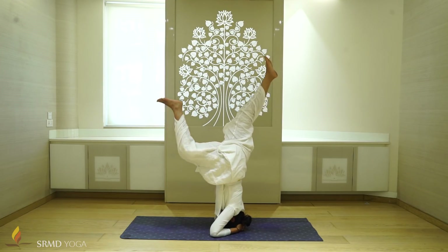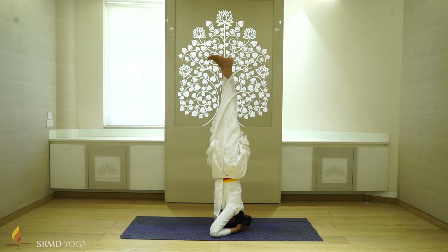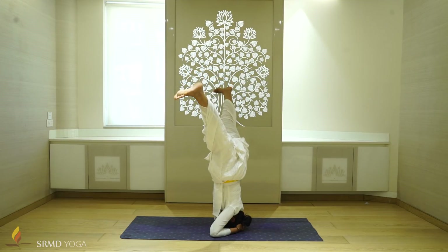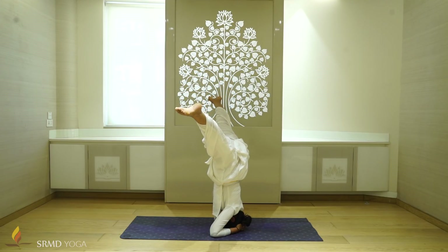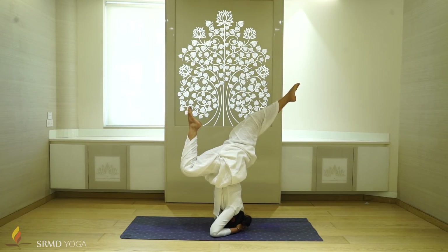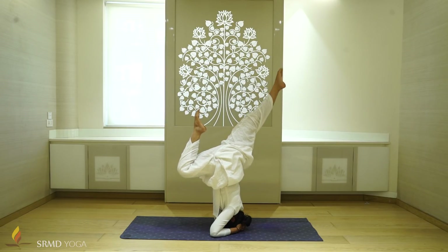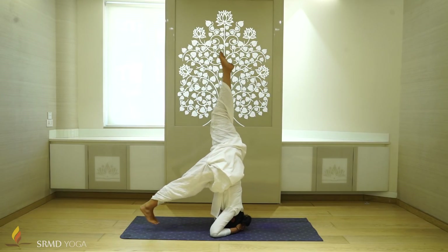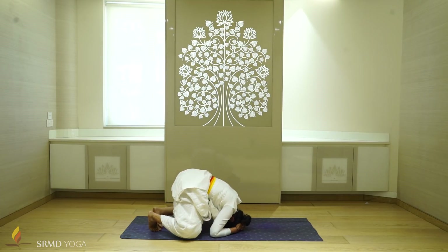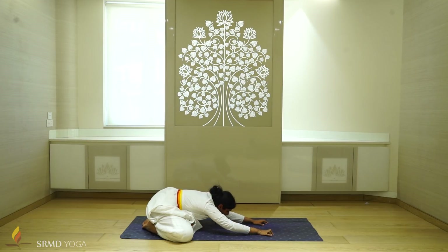Don't be scared. Engage your core. To open up the hips, you can also move your legs to the side, and to have some fun with it, you can play around with the position of your legs. Enjoy it. Hold the position for six to eight breaths, after which you can rest in Balasana for three to four breaths. Initially, you can also try using a mattress or having someone to support you.